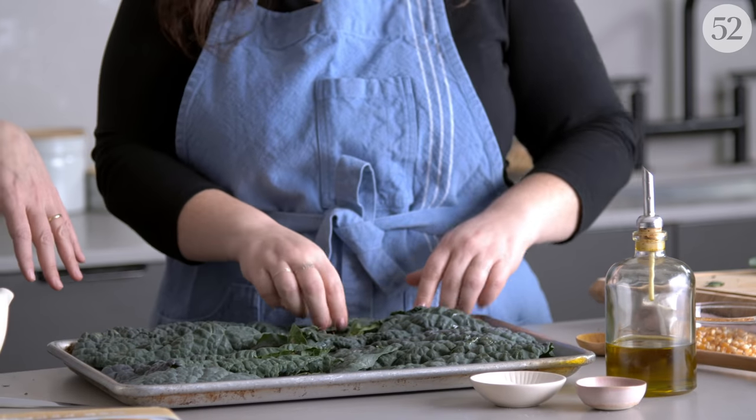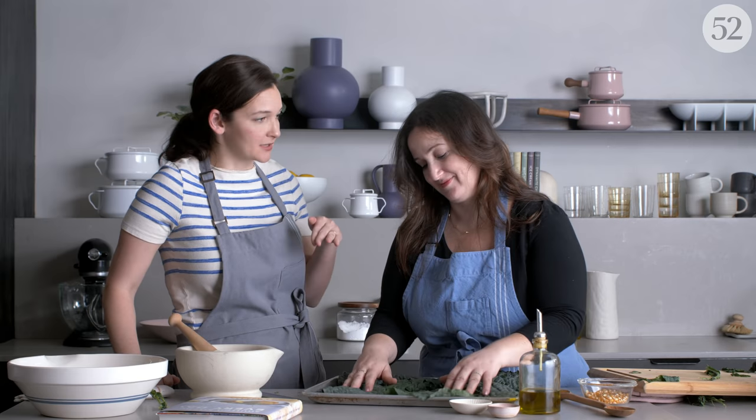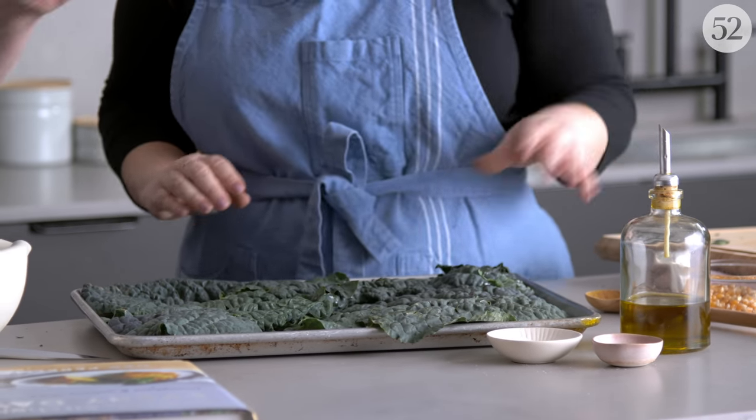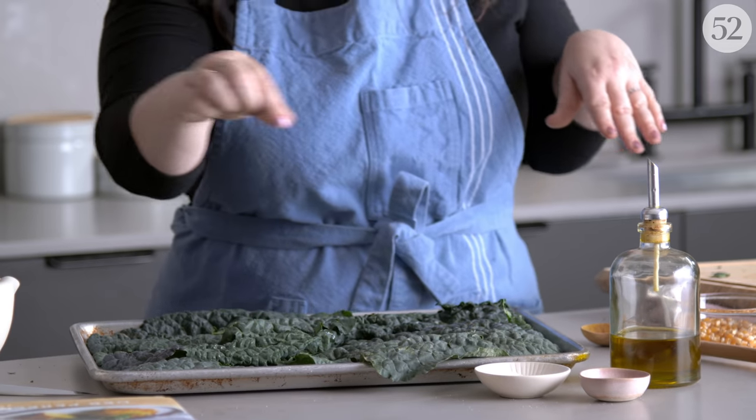We already rinsed and dried these, but the recipe says it doesn't matter if all the droplets of water are off, which is very comforting because I probably would have tried to blot them all off. The thinnest coat of oil is fine — all you're doing is trying to get them to not glue themselves to the sheet. I always appreciate when a recipe tells me I don't need to get it fully dry. We're using fine sea salt here, right? It really sticks better to use a fine sea salt rather than the coarse ones.